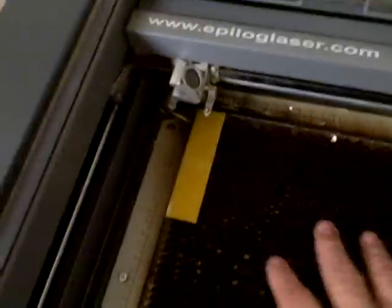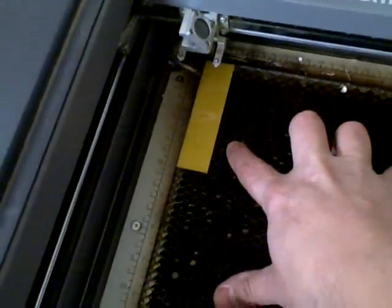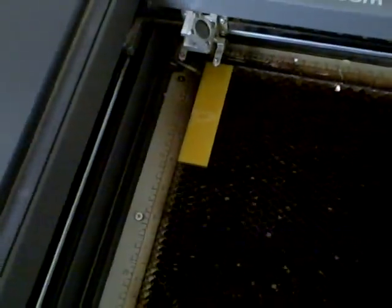As you can see, just regular yellow acrylic. Picked it up at a local plastic supply place's scrap — great stuff. Turn on the vacuum, and away we go.